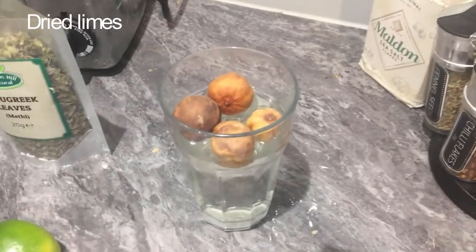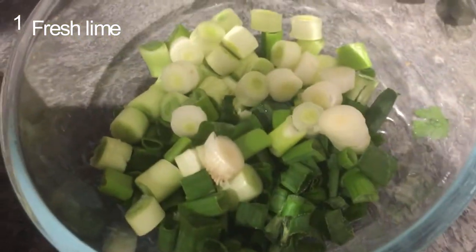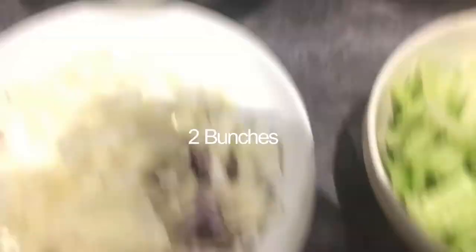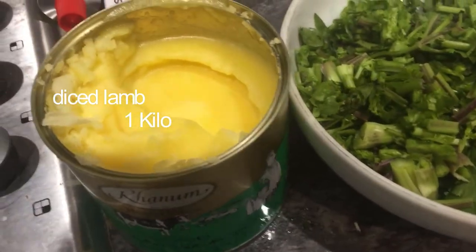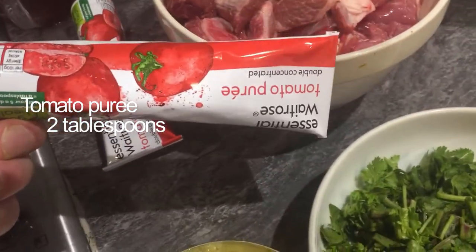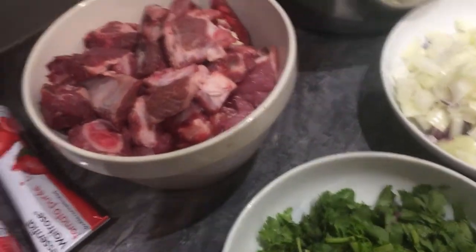The ingredients I'm using today are some dried limes, which I'll put into soak for about 15 minutes to half an hour, a lime, some spring onions, some chopped parsley — it might look a lot but you'll see it isn't in a minute — some roughly diced onion, fresh coriander, fresh diced lamb, ghee which is basically a clarified butter oil, some tomato purée, and a tin of kidney beans. Without further ado, let's begin.